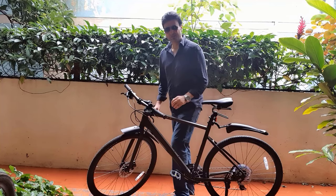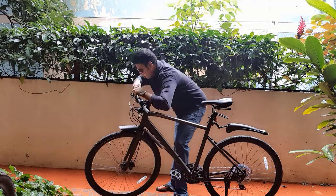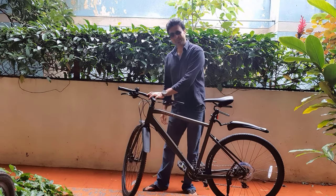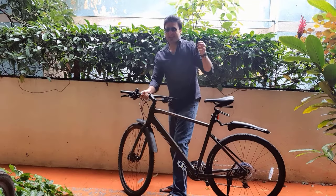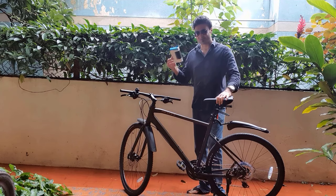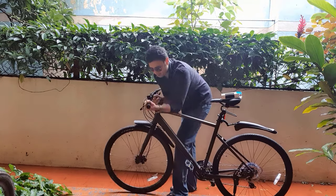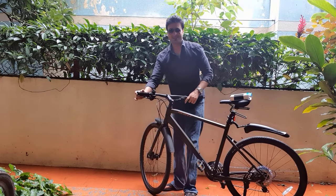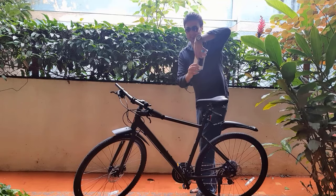I'll remove the handlebar grips now. One grip is out, and now the other one — and the other one is out as well. I'll fix the foam grips now. One grip done, and now the other one.